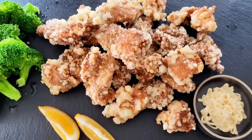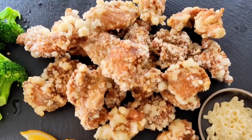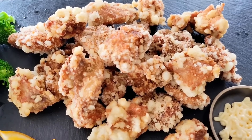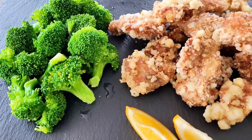Let's take a look at how beautiful this golden brown color is — they are all perfectly cooked. This smells so good! Traditionally, Japanese karaage chicken is served with cabbage leaves. Since I don't have cabbage today, I'm using blanched broccoli to pair with it. I love how gorgeous these colors look together. This is one of my favorite Japanese dishes.